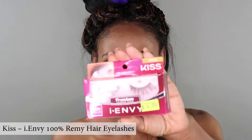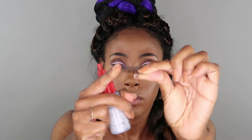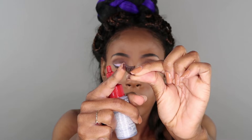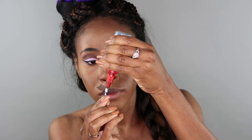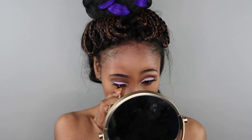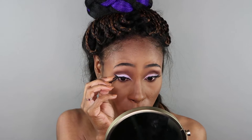I took a leap of faith and purchased these gorgeous lashes from Chlori Beauty Supply. They're flexible and inexpensive. They're labeled as 100% Remy hair, but I couldn't tell you if that was false advertising or not since this is my first time purchasing these lashes. I love them — absolutely love them. The application wasn't a struggle at all, and the fact that I didn't have to cut them to make them fit onto my eyes is absolutely perfect.